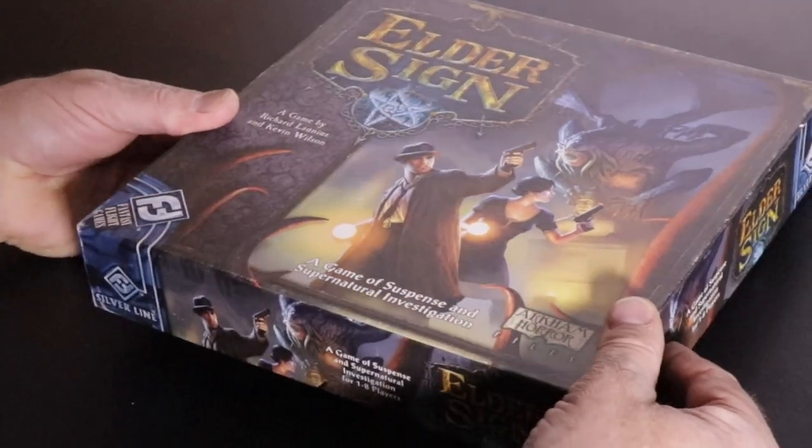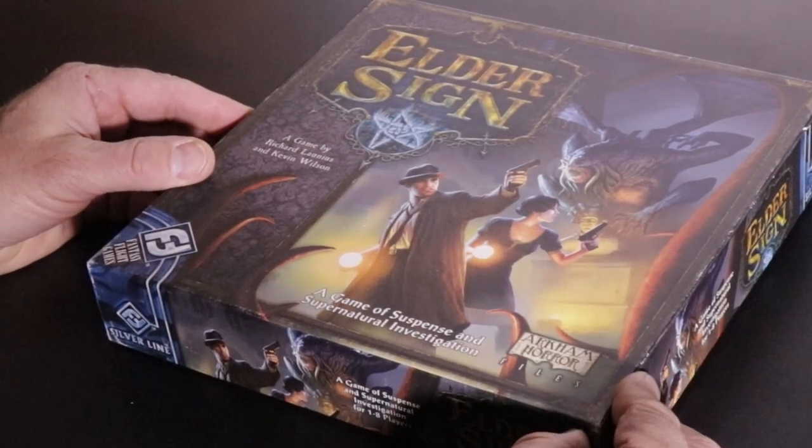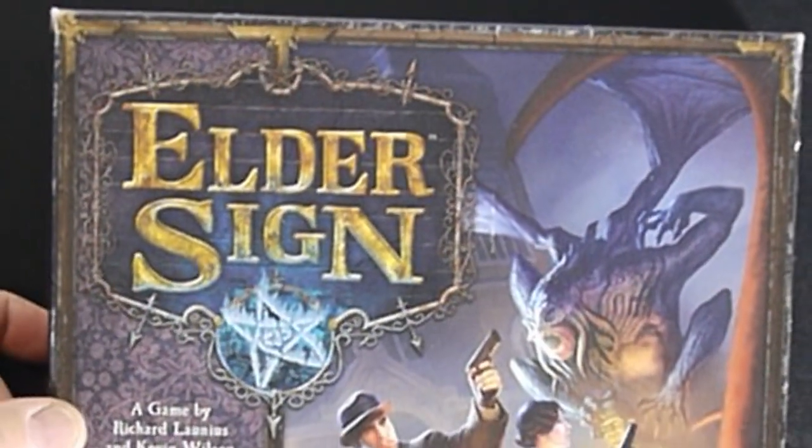What I like about it is that it fits in a small box, it's lightweight, and it's just a lot of fun. It's really quick and easy to teach, and it's like getting a little game of Eldritch Horror in pretty quickly.